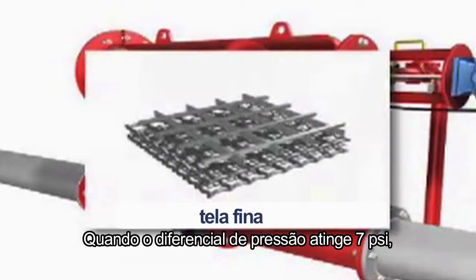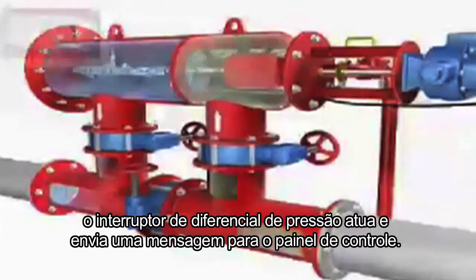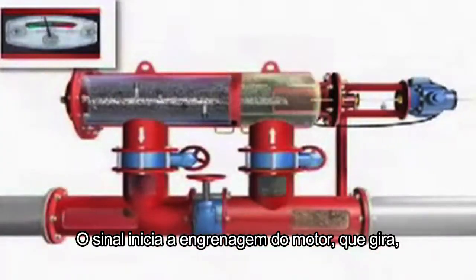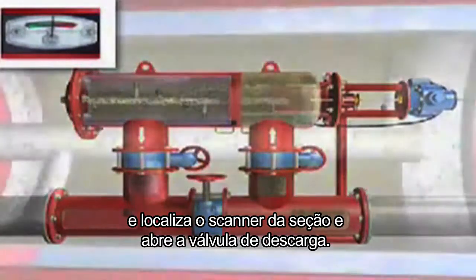When the pressure differential reaches 7 psi, the pressure differential switch actuates and sends a signal to the control panel. This signal starts the gear motor, which rotates, locates the suction scanner, and opens the flush valve.